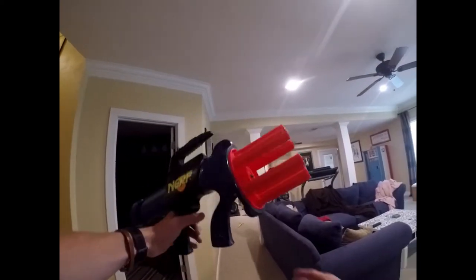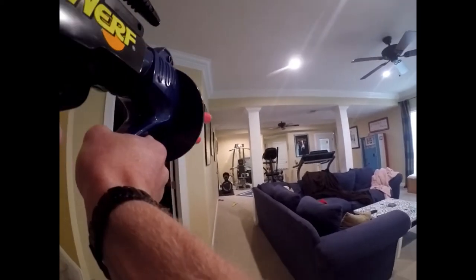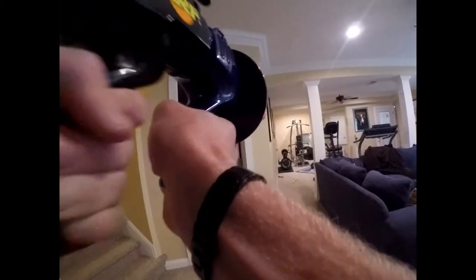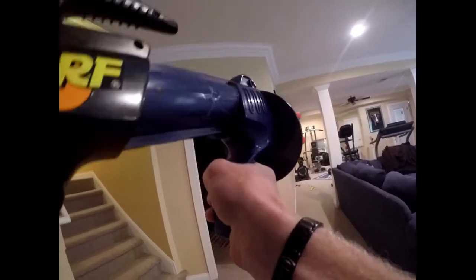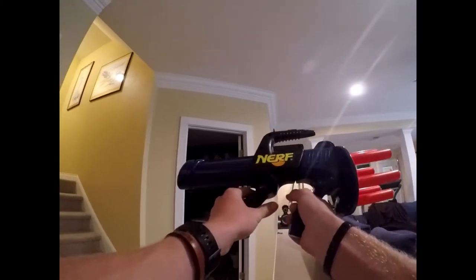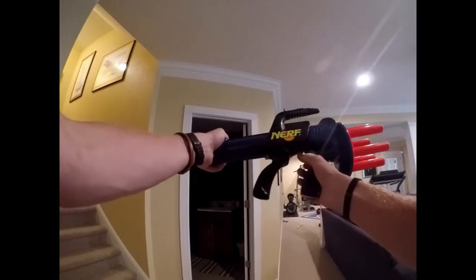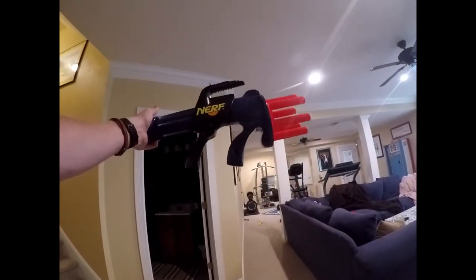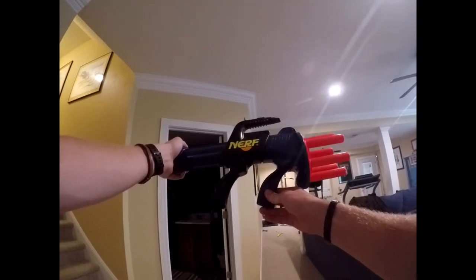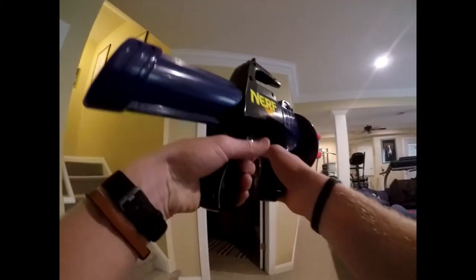Let's try out some half darts. We have all of our half darts double loaded in there — let's see how she fires. That was actually fairly good. It fired two half darts at once better than it fired just a single half dart at a time. Not great spread, but if you're not really sure on your distance, that could be decent for hitting two people or if you're in really close quarters.